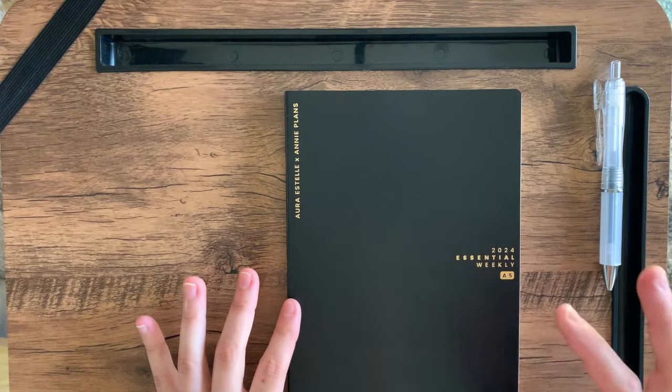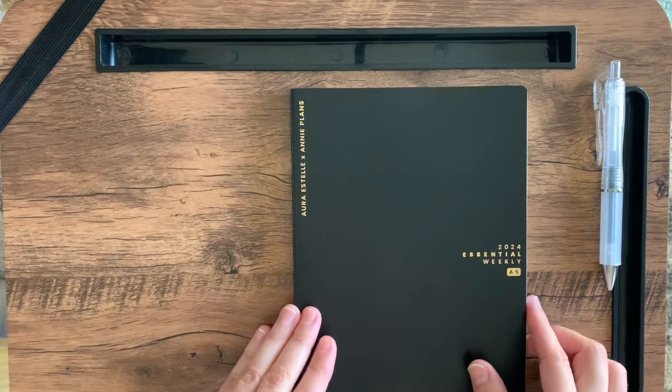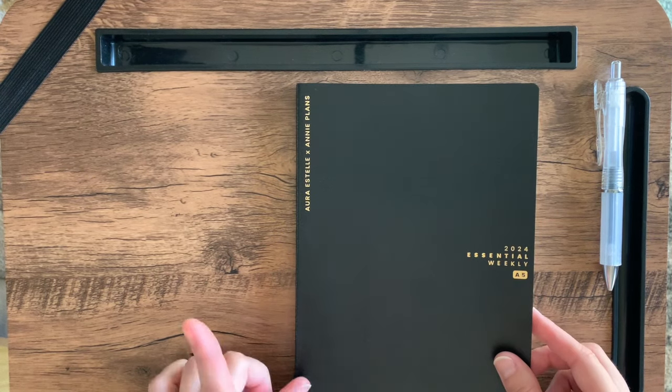But let's get into this planner. If I would have seen this earlier, I definitely would have picked it up because it's a layout that I have been hunting for.